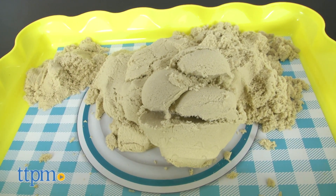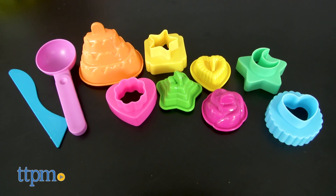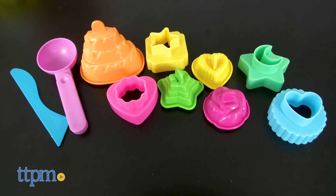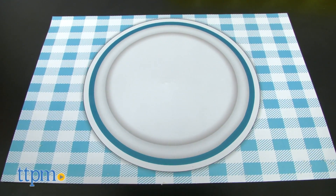The kit itself comes loaded with everything you'll need for a day of indoor play, including a nearly three pound bag of cool sand, a container, multiple molds, and a play mat shaped like a placemat for pretend food play.